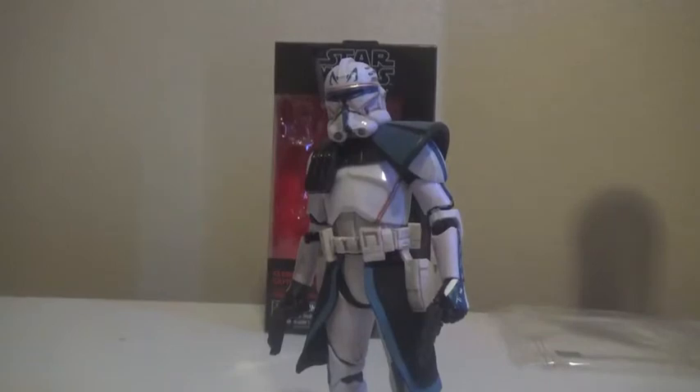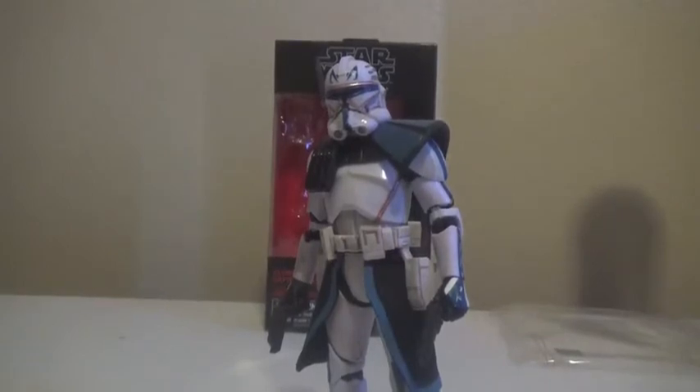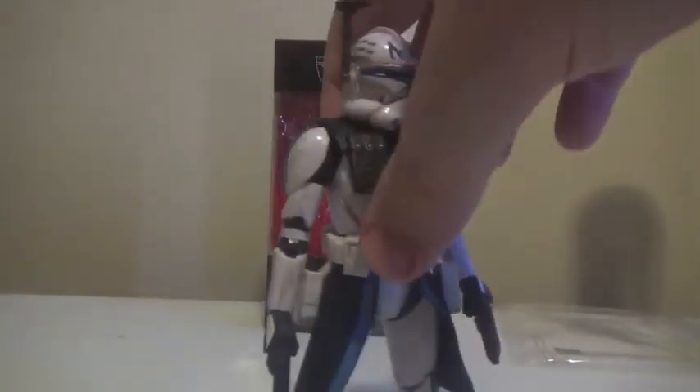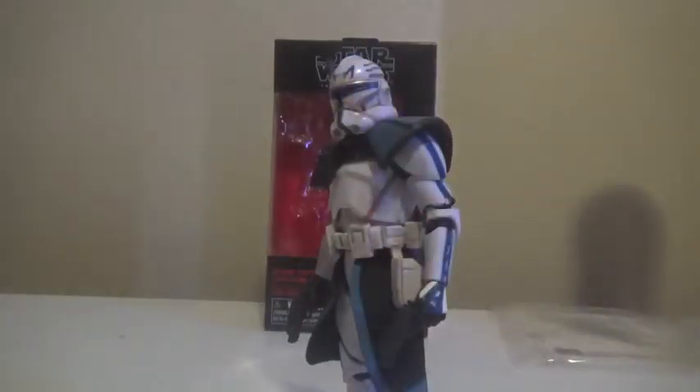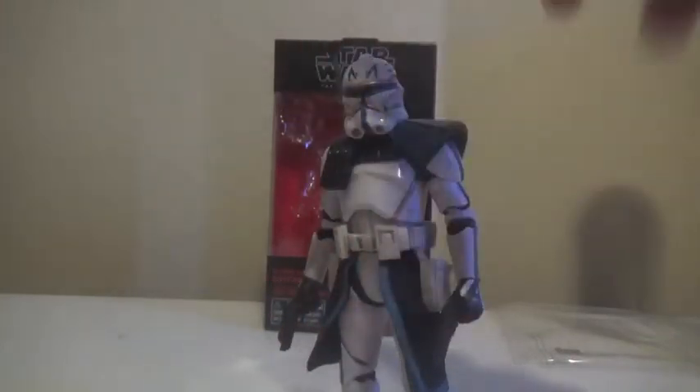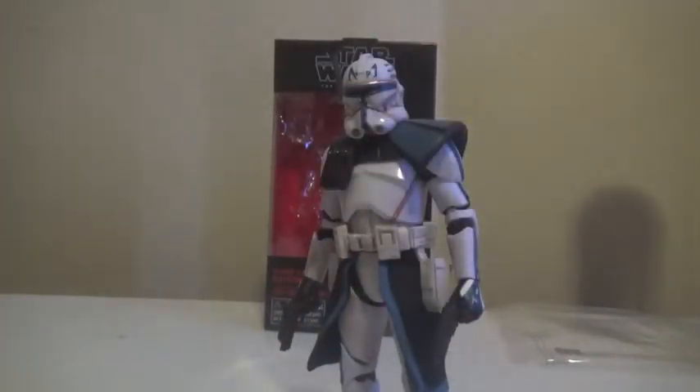There is a level of non-consistency in the textures, but that's good because the different parts of his armor and clothing shouldn't have the same texture. All of the under-clothes have been painted with a nice matte black style paint, which gives them a rougher texture compared to the armor plastic, which has a nice white glossy sheen — what I would expect from any clone trooper or white-armored Star Wars soldier.